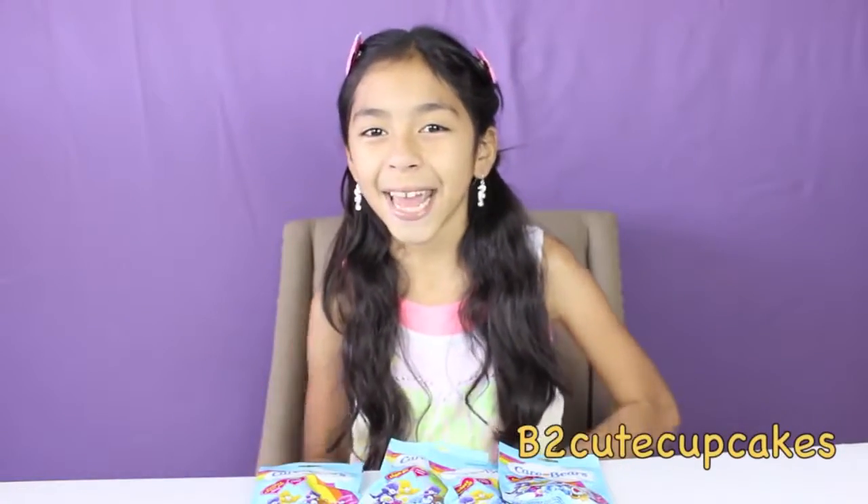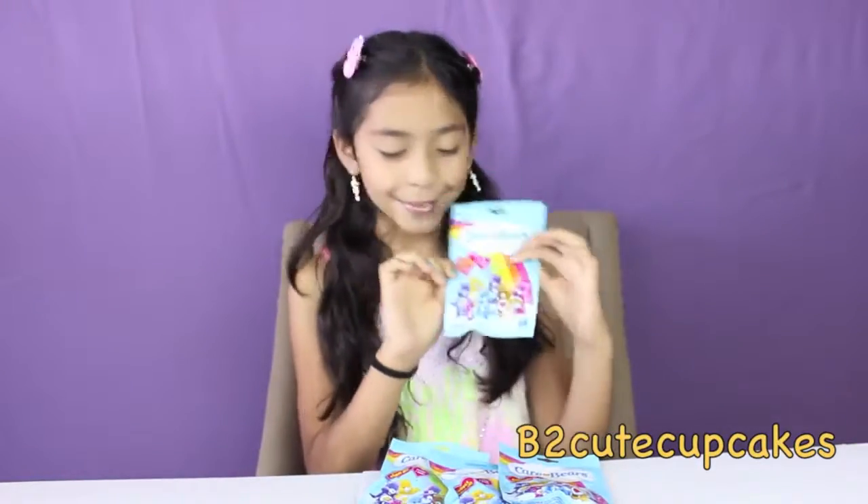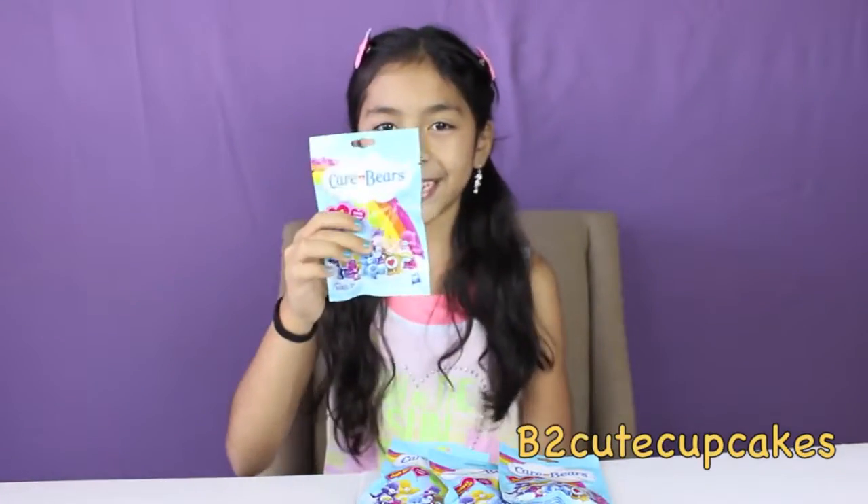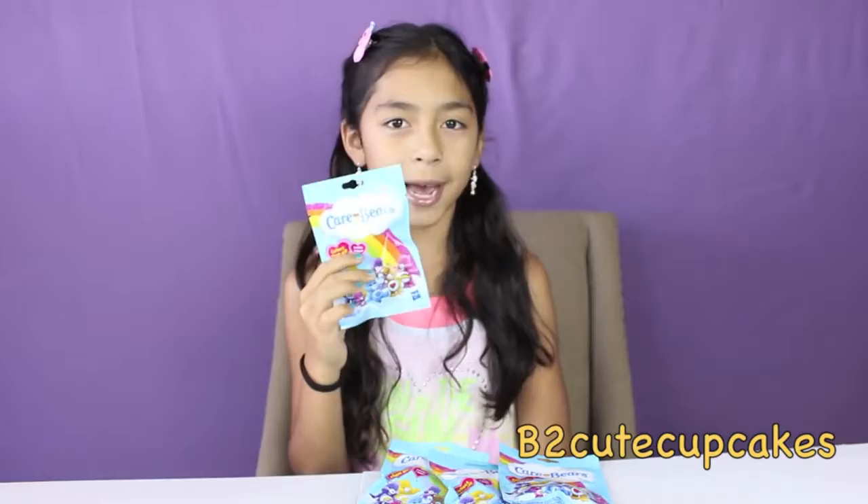Hi guys, it's B. Today I'm super excited because I'm going to be opening Care Bear blind bags. I do like Care Bears because they're so cute. So yeah, I'm super excited to open these. I found these at Toys R Us.